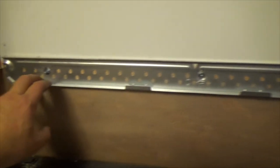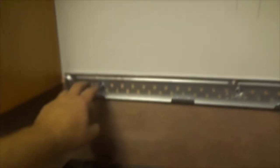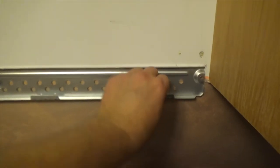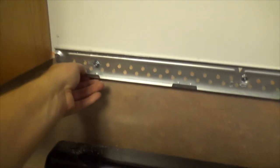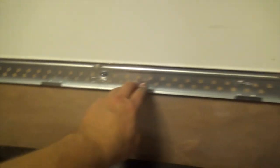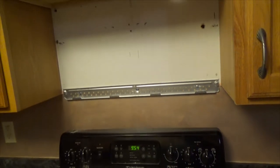Basically, everything will hold on this center screw and the two screws from the cabinet at the top. The ones on the left and right are pretty much just support so it won't rock side to side, but now it's super solid.